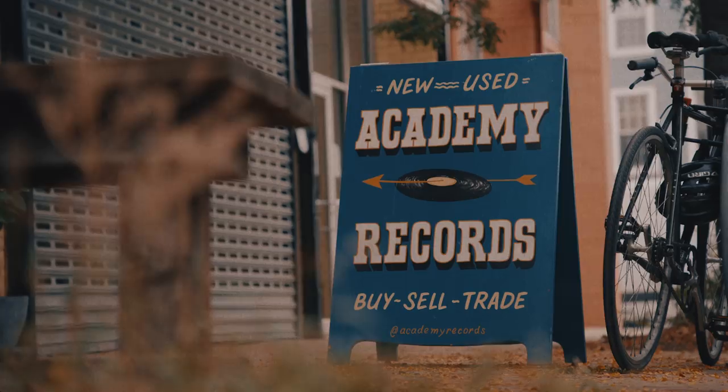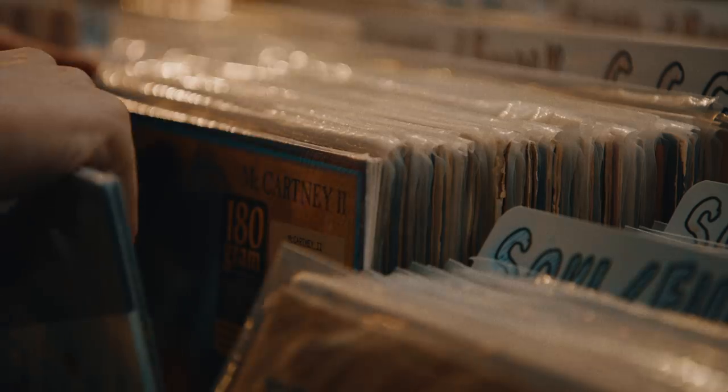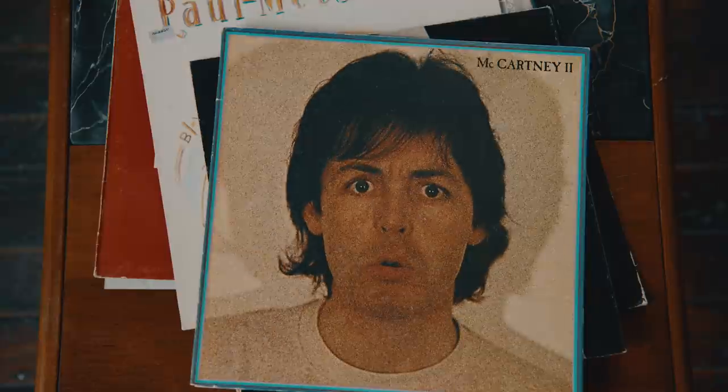Welcome to the studio. Paul McCartney — he always takes everything as a license to experiment.